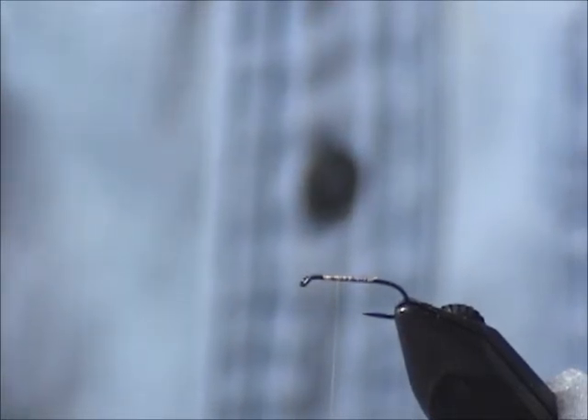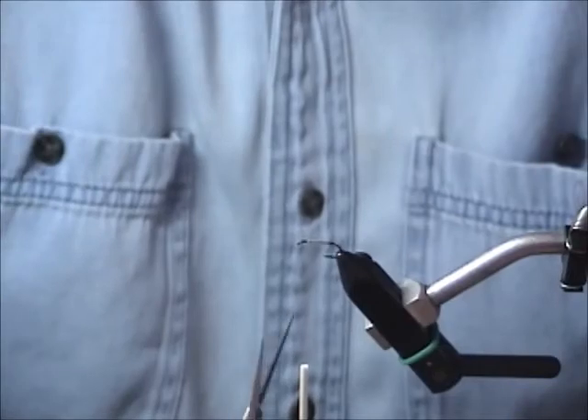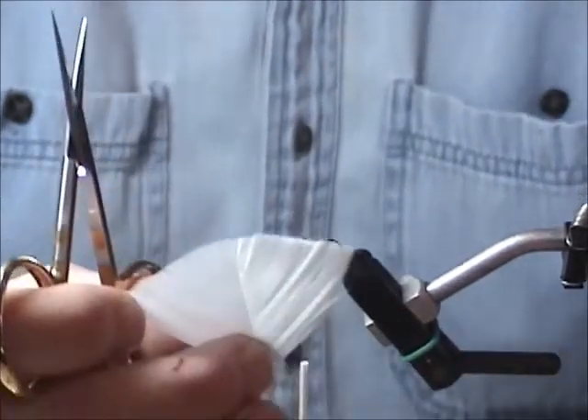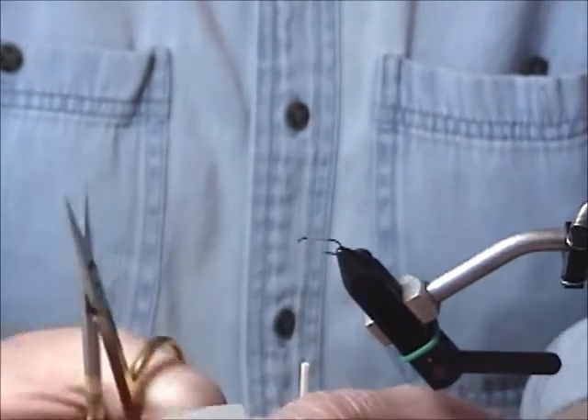What you do is take a turkey flat and take out the center portion, roughly just a little longer than the shank — somewhere around there.